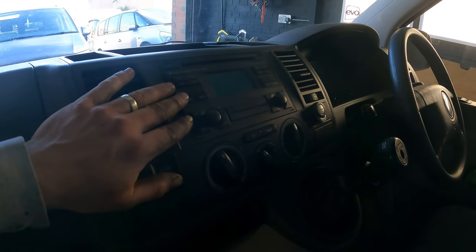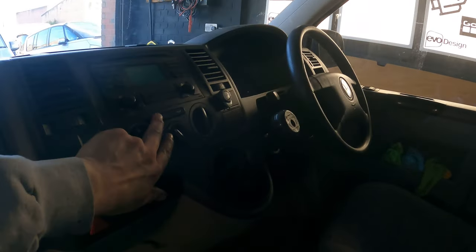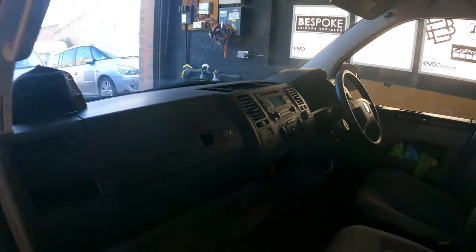Nice factory head unit with sat-nav, which is a bit peculiar — I haven't seen that before. And oh yes, nice little air-con button.